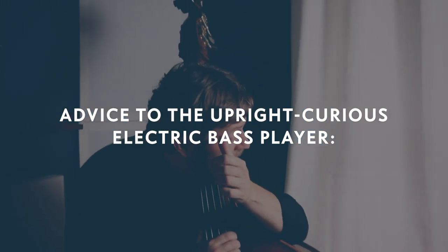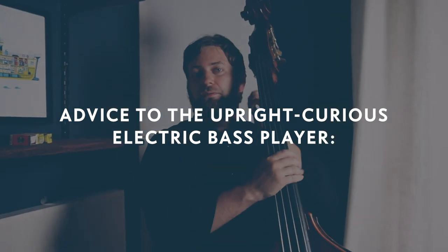Is there anything else you want to say to the upright-bass-curious electric bass player? If you're even thinking about it, you owe it to yourself to try it. I wouldn't spend a bunch of money — try to borrow one from somebody. It's a worthwhile thing to do with your time. You may get a lot out of it; you may like it better than electric. If you're curious about it now, you're always going to be curious about it — it's not going to go away. There's not a lot of upright bass players out there who can really do a two- or three-hour gig and knock it out without cramping and hurting. So there's work out there if you want to go get it; you just have to put some time in up front. If you have that itch, it's not going to go away, so you might as well scratch it.